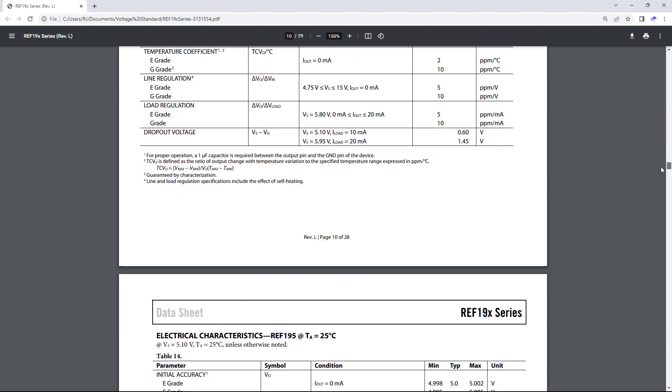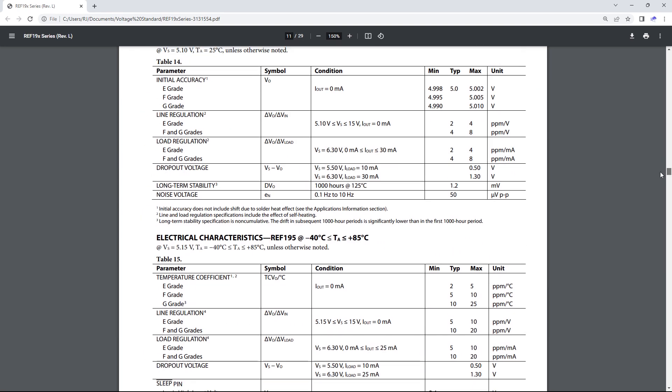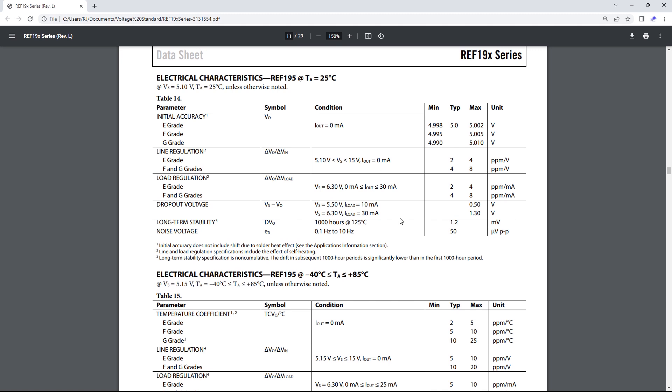If we run down here to the REF-195, I can show you how accurate we're talking. We've got line regulation that runs between two and four parts per million per volt, and load regulation of two to four parts per million per milliamp. You're looking at a voltage spread of likely between 4.998 and 5.002, with a typical of 5.0. So this thing is very, very accurate and very stable.